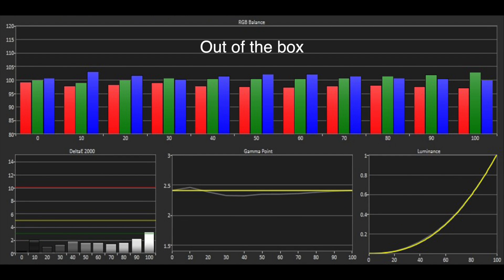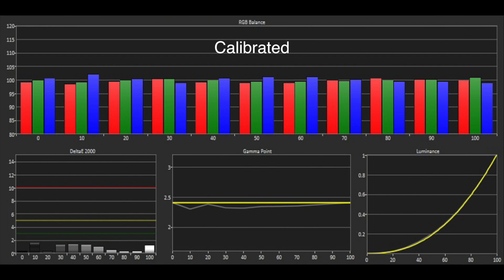The out-of-the-box grayscale was excellent with all the errors below the threshold of three. The gamma was also very good, tracking around 2.4. Using the two and ten point white balance controls, we were easily able to calibrate a reference performance.